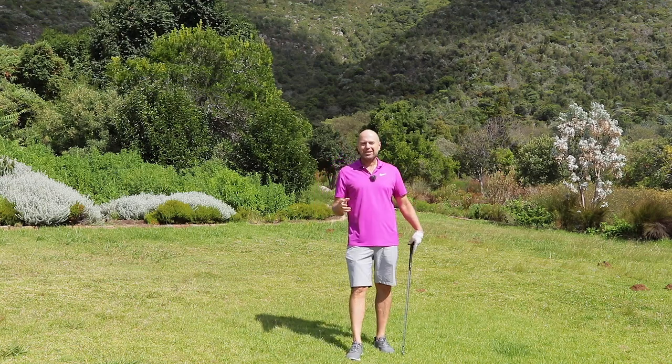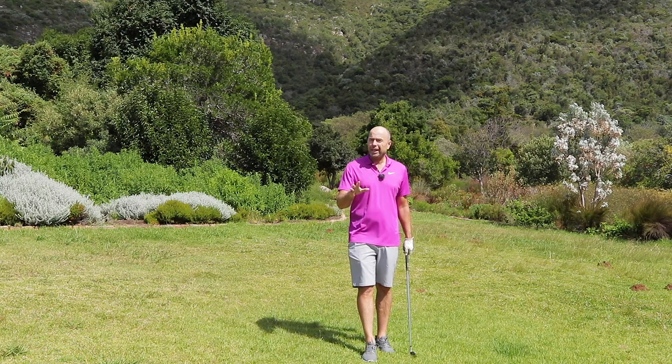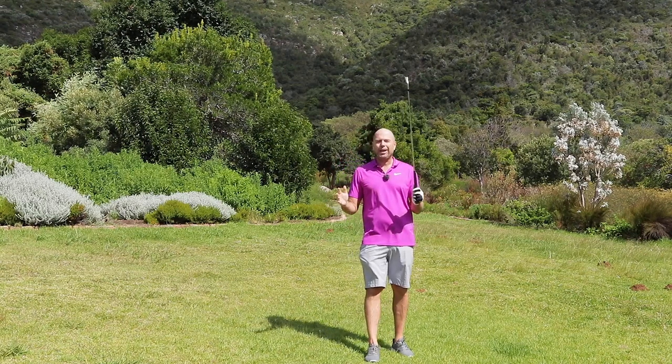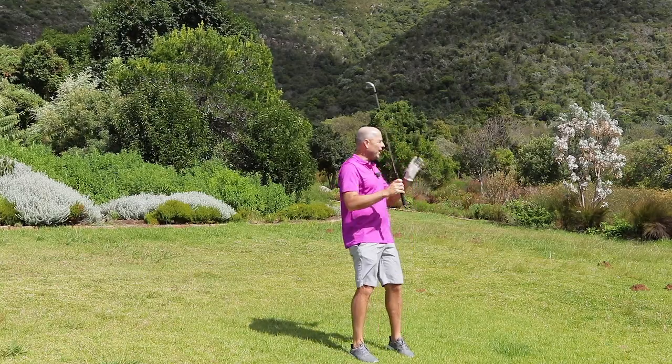Hello, welcome to Golf Beginner World. I want to help you hit the ball straight. If you haven't played much golf, if you haven't held a golf club in your hand very much, then there's an excellent, super easy, fast way for you to correct your ball flight and get your balls to fly straight.